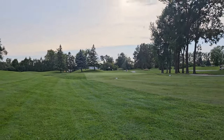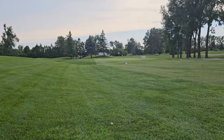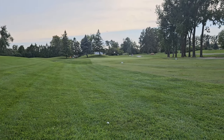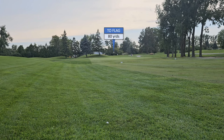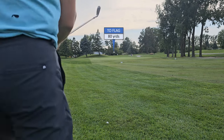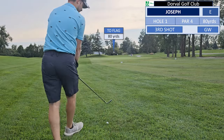Alright guys, so this is 80 yards to the hole — 80, flags up close. Let's use a full-on gap wedge. That's right for it.